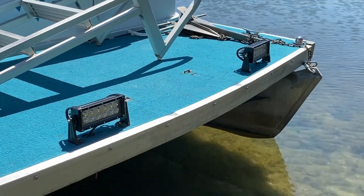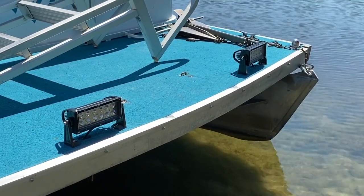Hey, what's up DIYers! Mike Borges with the Mike Borges channel, thank you for watching. We're working on my grandma's pontoon — unfortunately the lights are not working, and we're going to show you what is causing it. Here are the lights that are not working; they're very bright at night, so we definitely want these working.